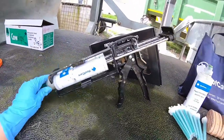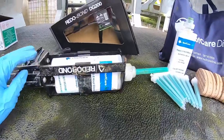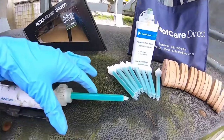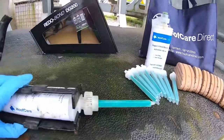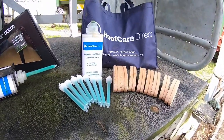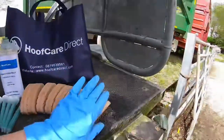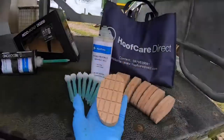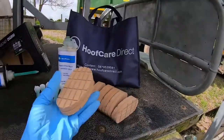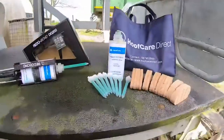Because it's a double-sided cartridge, you need the gun — that's what forces out the glue on both sides and gets the mix going through the mixing tip. The timber blocks are one of my favorites: they're cheap and cheerful, and you don't need lefts and rights because you can just flip it either way, so you're not left with a bunch of lefts or rights.